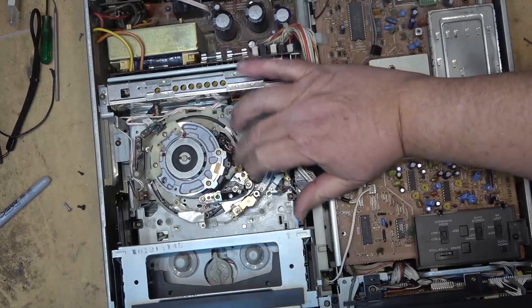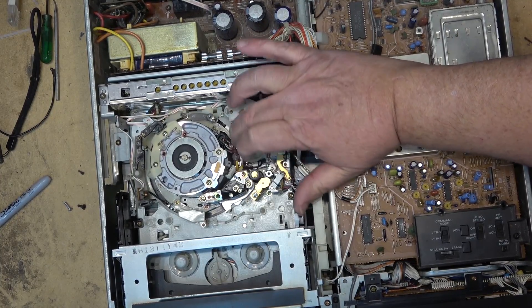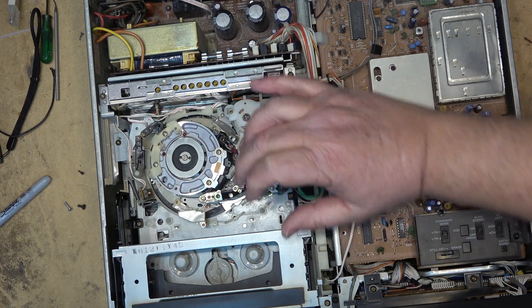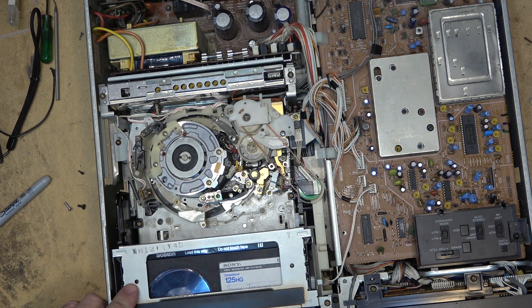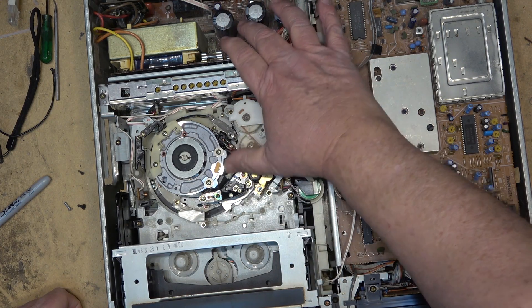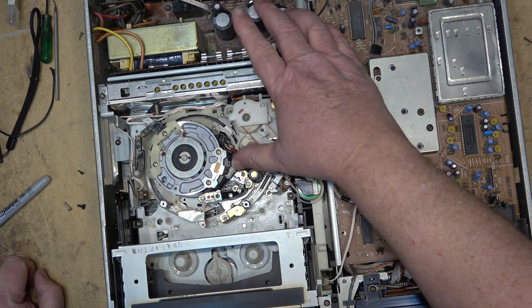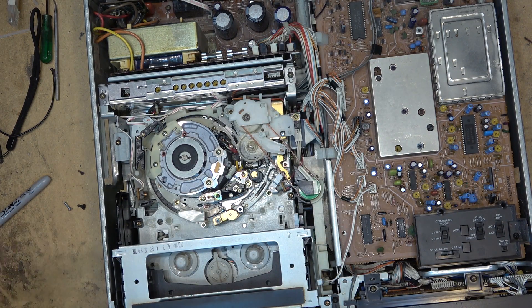These ones behave completely differently than the other model. If I thread the mechanism to the fully loaded position with the power off and then turn on the power, nothing's going to happen. If I press the eject button, nothing happens - it doesn't do anything. The reason is there's no tape in it. If a mechanism like this is in the loaded position, you have to turn off the power and wind it back manually all the way to the fully unloaded position. It won't load or do anything unless it sees induction on that pickup coil. Now wound all the way back, only now will it actually load the tape.